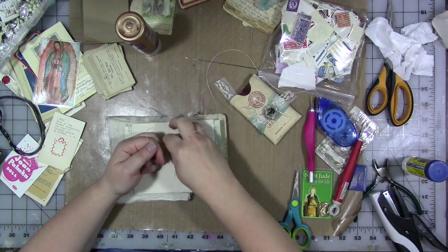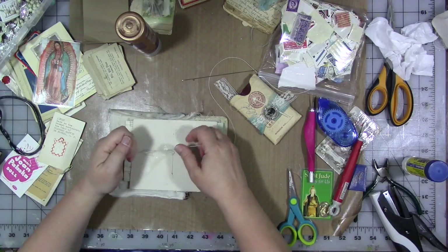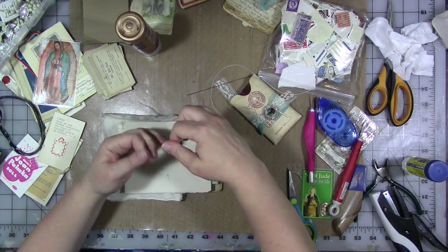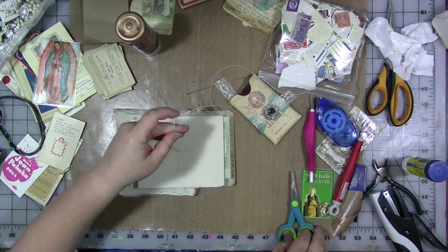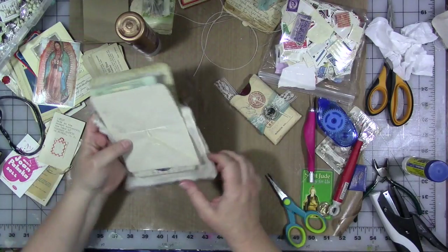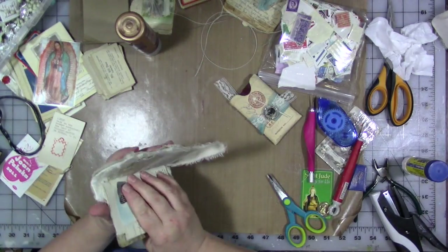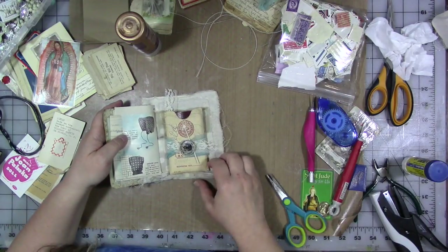We are going to just tie it off. I got out my big book binding needle and some of my thicker book binding thread to do this with. Tie it in three knots there, cut it off — there we go. That is cute. We're going to put this back here.